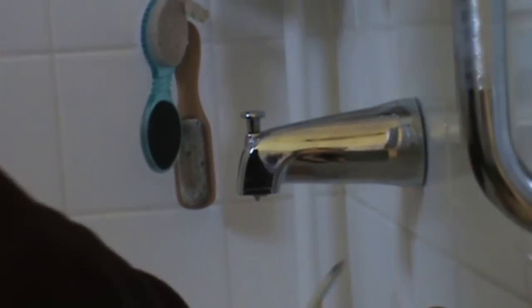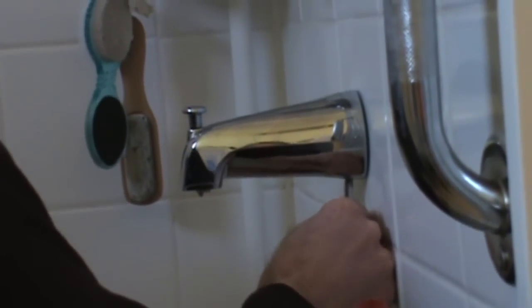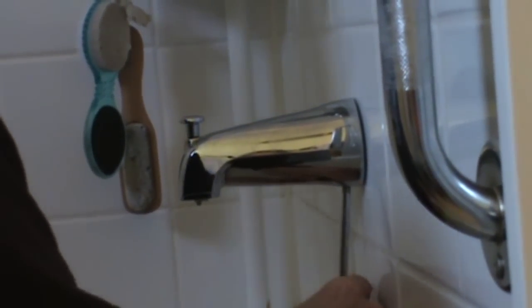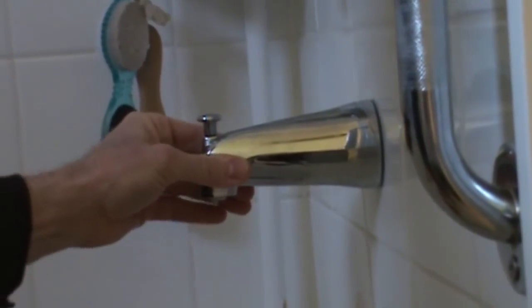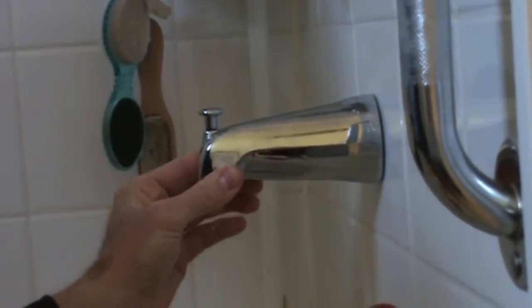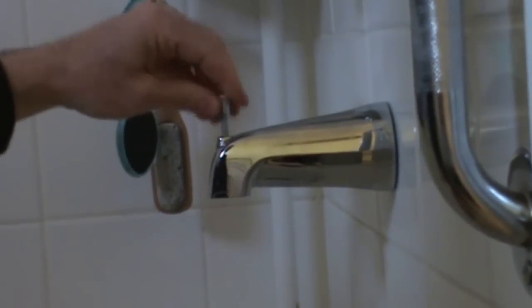See, that's real easy now. So then all you do is slide it back on, push it tight to your tub finish, and tighten that set screw up because you don't want the water leaking back out. Make sure it's good and tight and straight — that'll drive some people crazy if it's crooked. See, nice and easy.